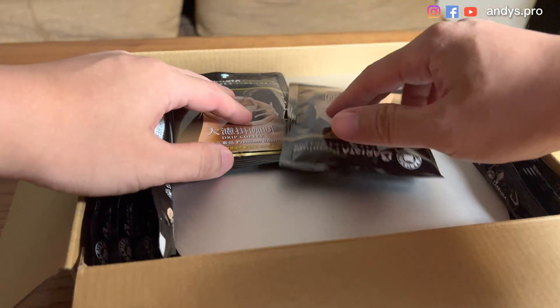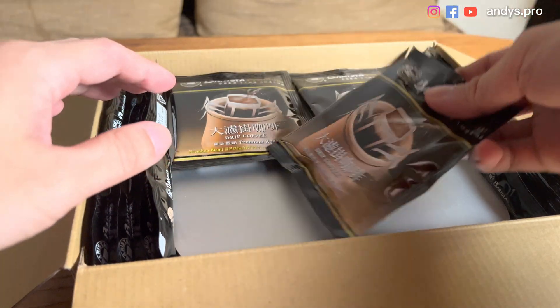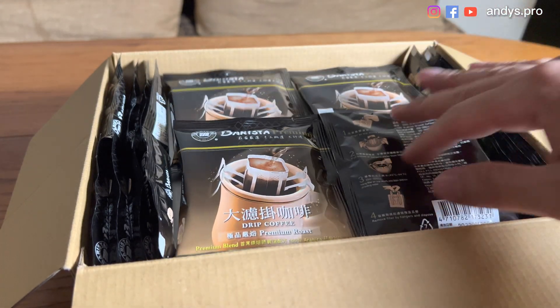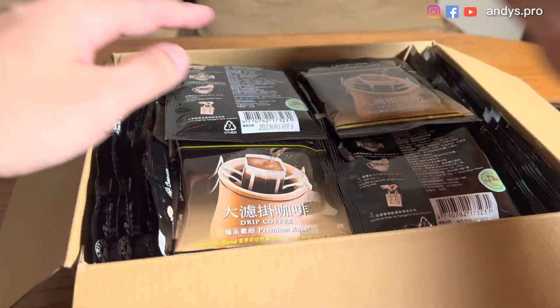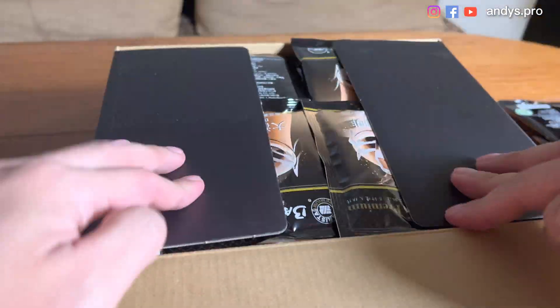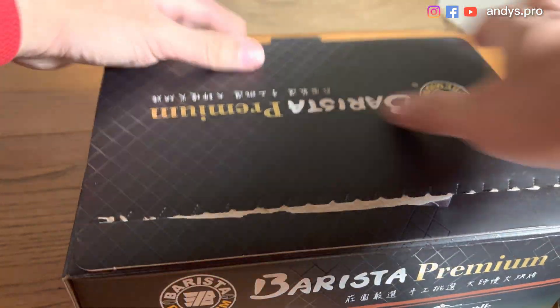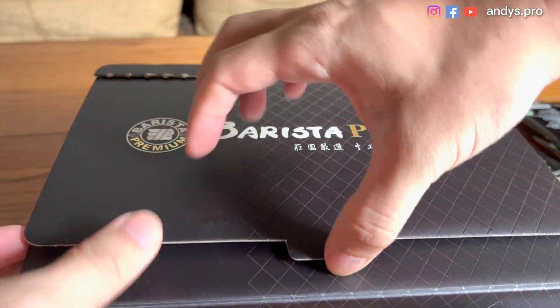We didn't add one on the bottom, so next time if we pack this Mac Studio, we probably need to put that on the bottom also. So we put like two layers of coffee, and it fits. We can just pack the Mac Studio like this. I think it's perfect — the case is perfect for a Mac Studio.